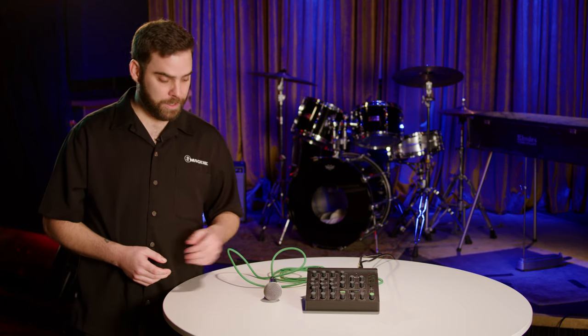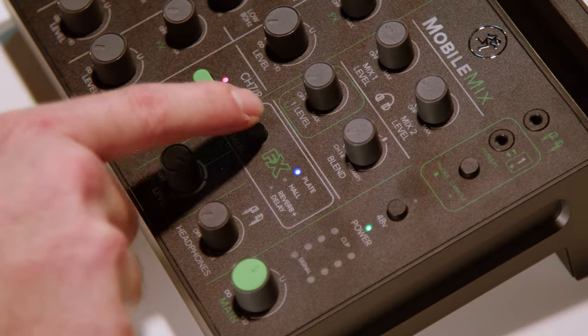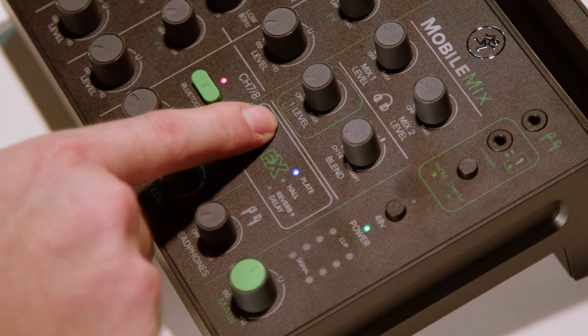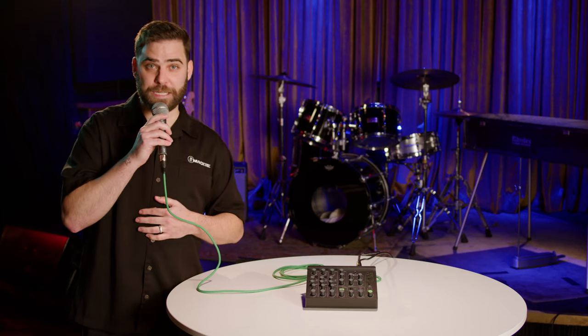We can quickly check out and see how they sound. I've got my Beta 58 plugged in, so let's listen to them: Plate, Hall Reverb, and Reverb plus Delay.